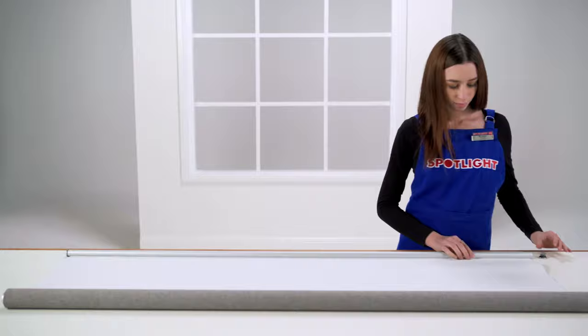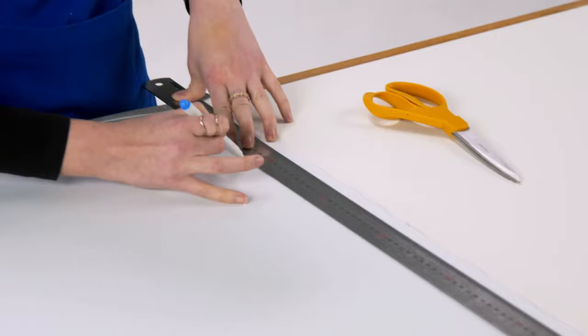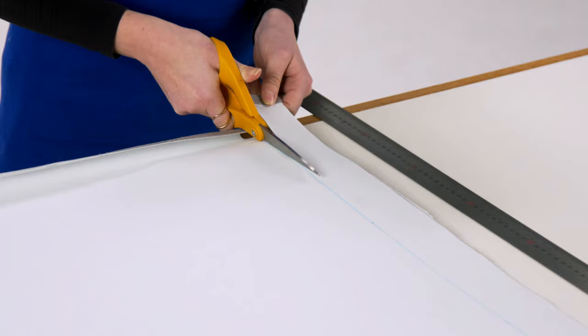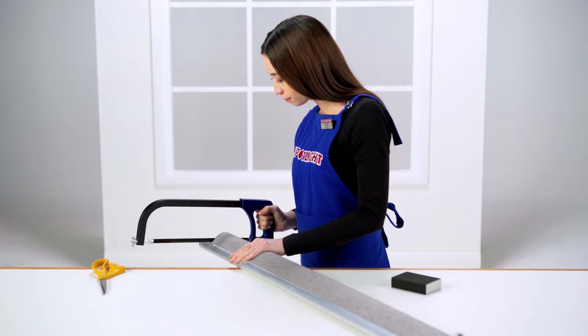Use a tape measure to mark points down the blind at the width you want to cut it to. Mark a few points and join them up so you're left with a straight line. Use sharp scissors or a utility knife to carefully cut the blind down to size. Sharp scissors are safer as they won't slip and they'll make a more precise cut.